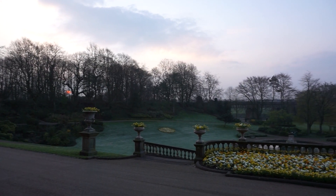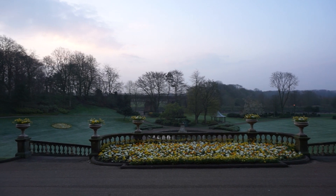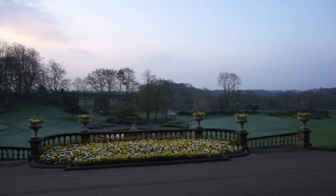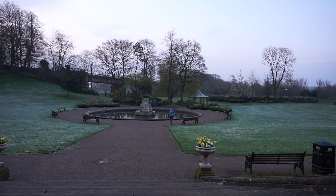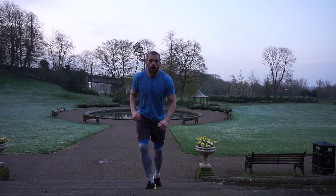You think about the first thing that determines whether you can do something or not, and it's potential. What's the potential of a human being? For goodness knows how many centuries they were trying to run a four-minute mile. Roger Bannister does it. How did he do it? Roger Bannister didn't just go physically practice — he made a shift in his head.